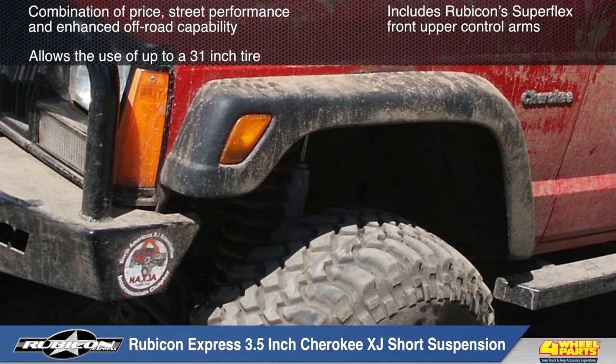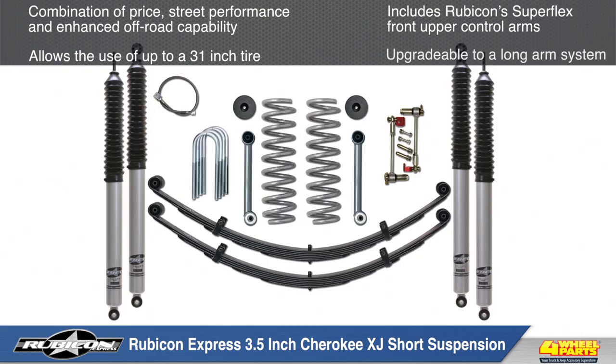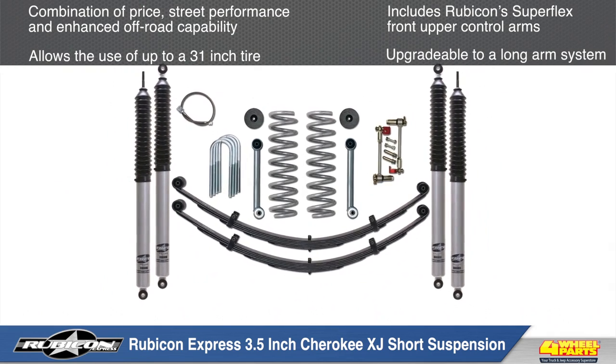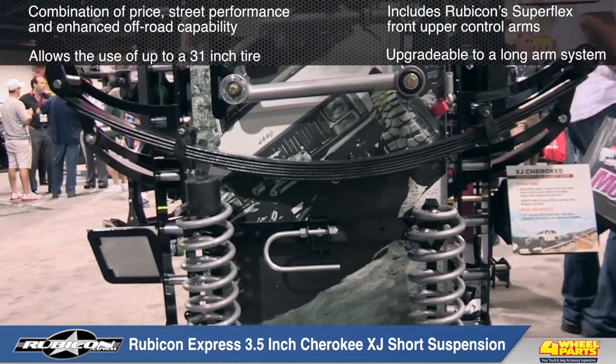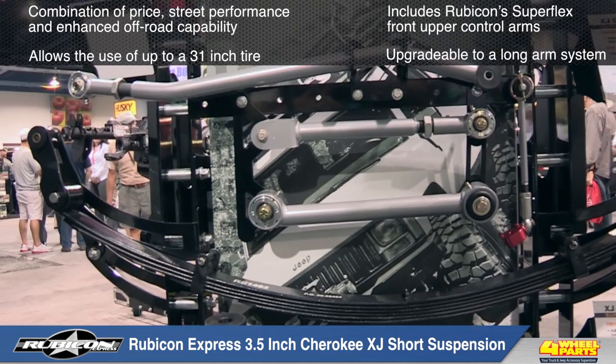The 3.5 inch short arm kit will allow you to run up to a 31 inch tire, and can be upgraded at a later time to a long arm kit with Rubicon's Extreme Duty Long Arm Upgrade Kit. So the 3.5 inch short arm kit is a great place to start upgrading your Cherokee suspension.